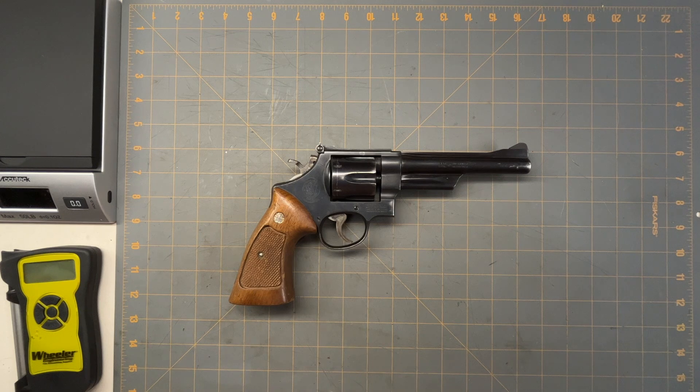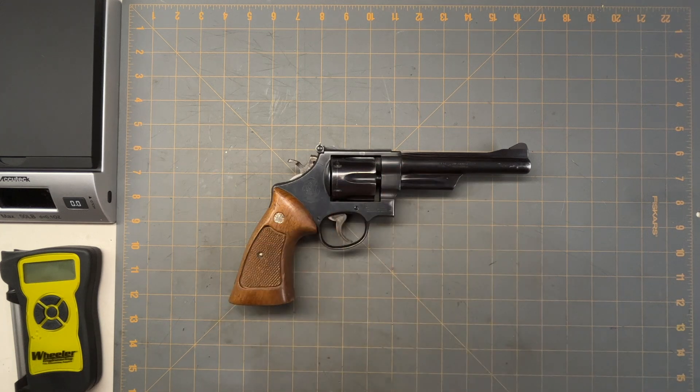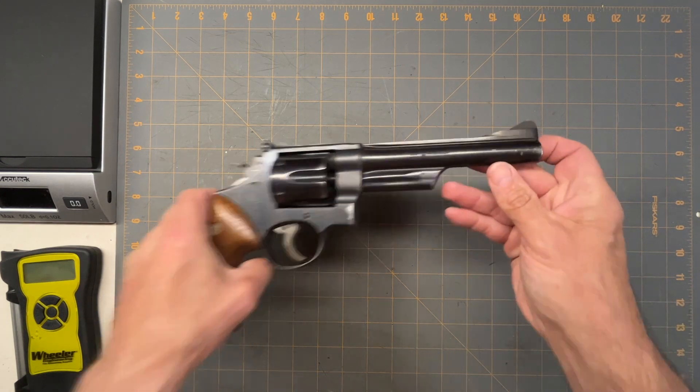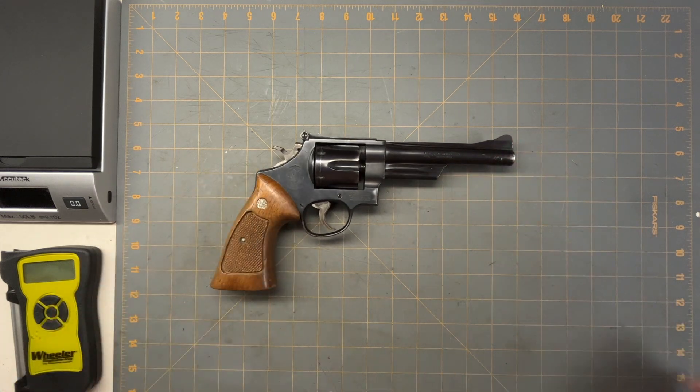Nowadays an N-frame revolver like this would probably be twelve to fifteen hundred dollars new. I might re-blue it or just do touch-ups — my brother did a complete re-blue on a Star BM and it looked brand new when he was done. But we'll see. I love the revolver, I love these old Smith and Wessons. I was happy when I found it and bought it right away. I'd rather have this than some of the newer ones — I can get new ones anytime. Hopefully you enjoyed the video and have a good day.